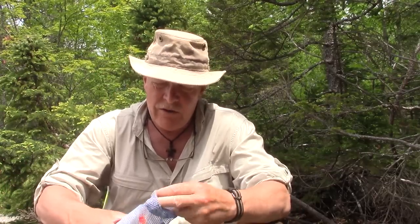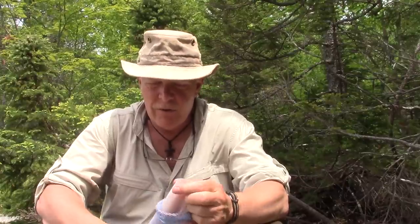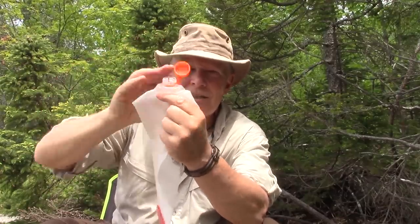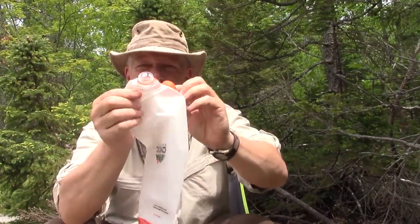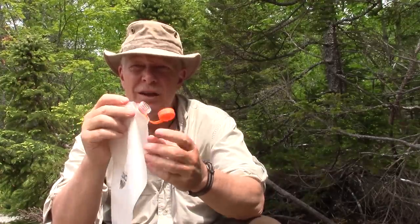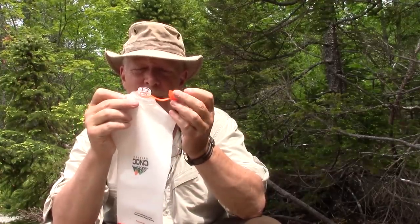So this is Gen 3, and it addresses a number of issues brought to their attention. I'd like to think I had something to do with it — I may have contributed, though I suspect other people gave the same comments. Number one: the cap is connected by a tether to the top, so now you can't lose it. You can take it off if you really need to, but if you did lose it, you can still use a pop bottle cap.